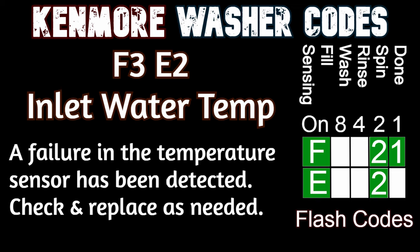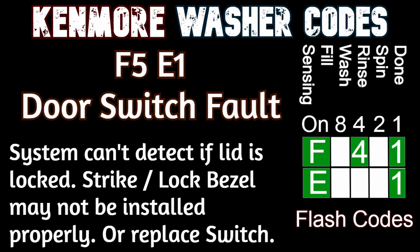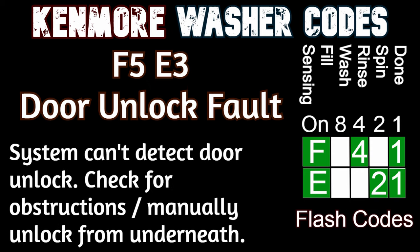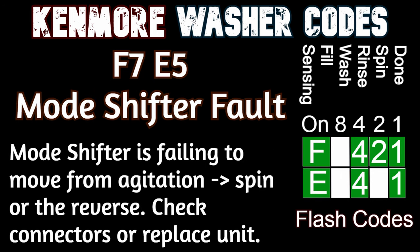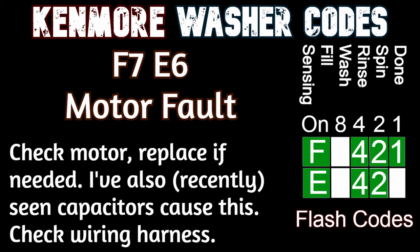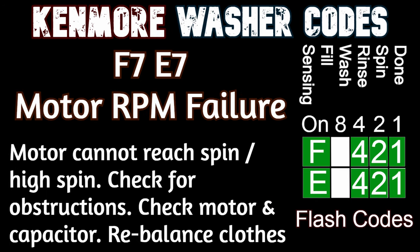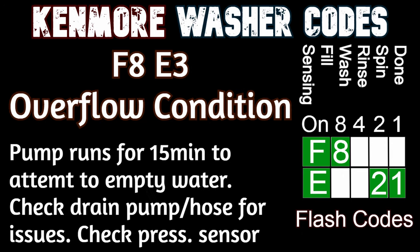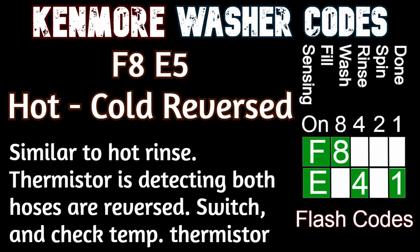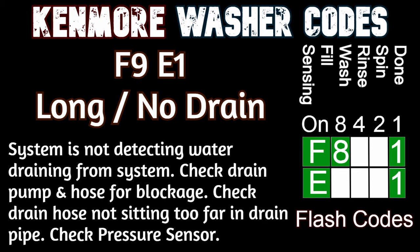Remember that these codes are only what the washer knows is wrong and could be related to the part, but not the part itself being entirely faulty. For example, a wire to the motor could have gone bad rather than the motor itself, or a capacitor, or even a wash plate at times can cause a motor code. These codes should also work on other Whirlpool-built washers from Kenmore, Maytag, Admiral, Amana, and Roper among others. Note that on some older machines with the green oval lights, the later codes like F8 and F9 may not populate on the washer, so check the hidden service manual to verify when you can.